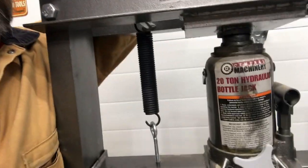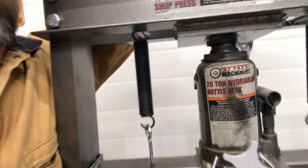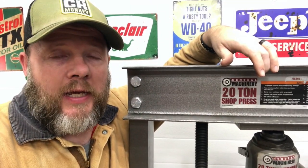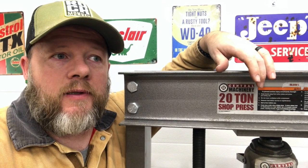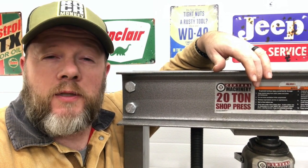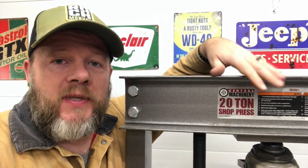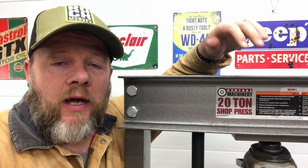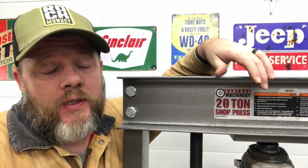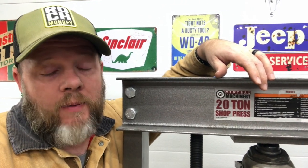The bottle jack finally gave up the ghost. I finished what I was doing just as it died, but what that has done is given me the want, the will, the desire to pimp this bad boy out — to make it an actual tool that I'll use more than twice a year, that will pay for its real estate in my shop.